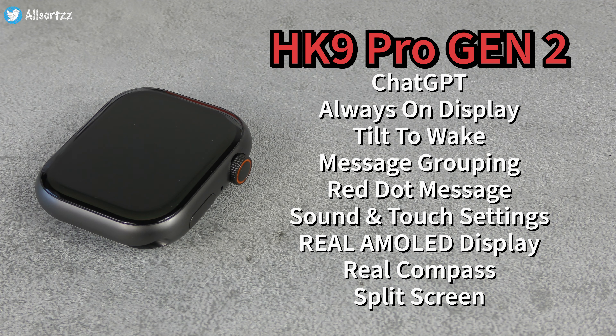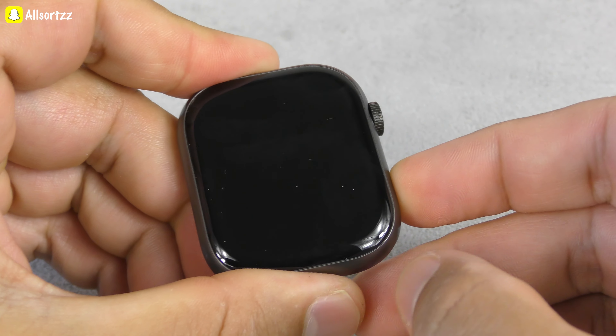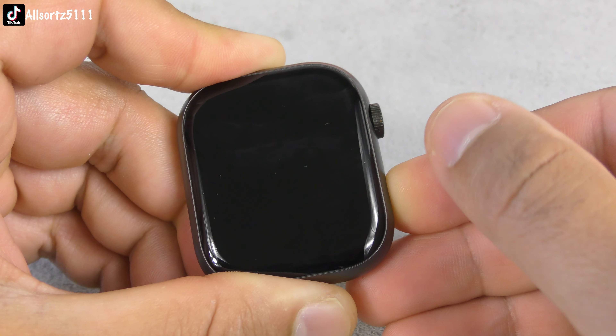Here it is — the HK9 Pro, the Series 9 model. It looks really nice. If you don't like the ultra version, then this smartwatch is for you, as it has loads of features and a really nice, smooth touchscreen.